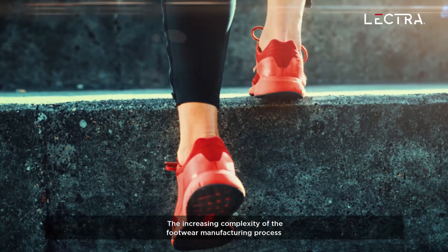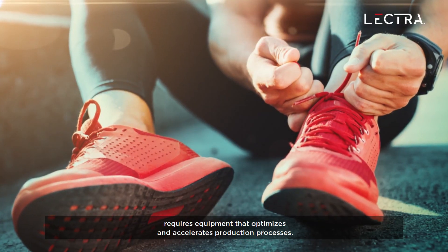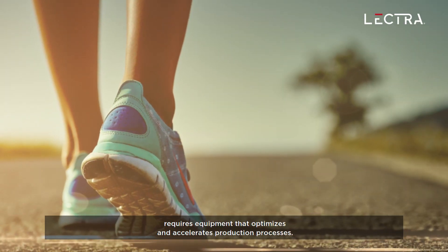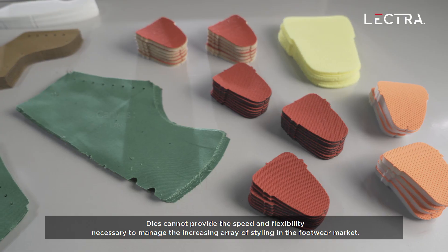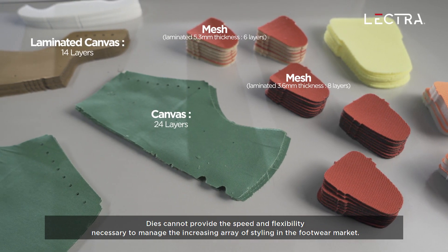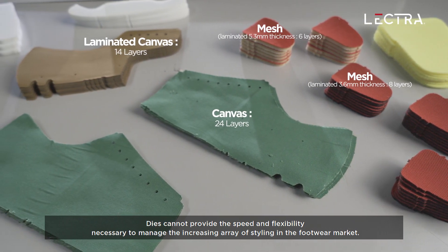The increasing complexity of the footwear manufacturing process requires equipment that optimizes and accelerates production processes. Dyes cannot provide the speed and flexibility necessary to manage the increasing array of styling in the footwear market.